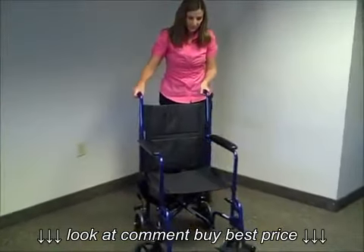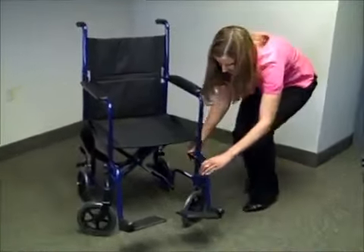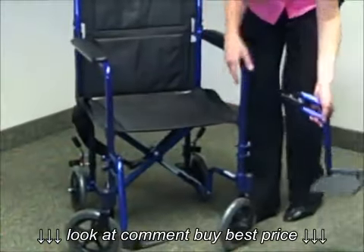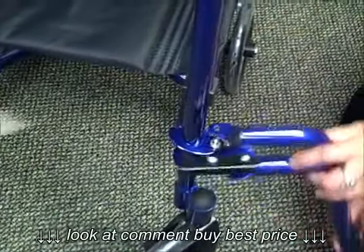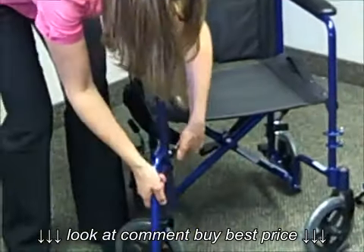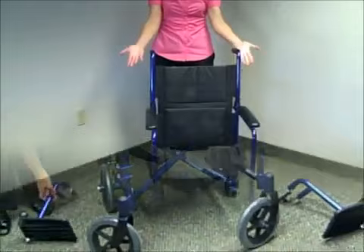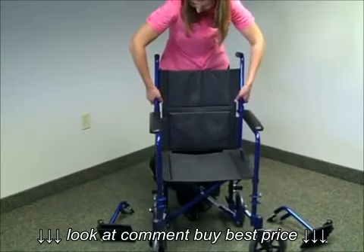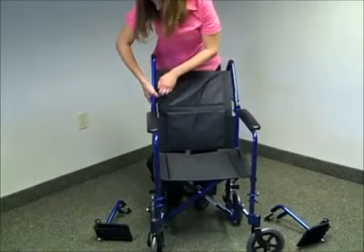To get it ready again to transport, first you want to remove the leg rest. Notice there's a black lever, just go ahead and pull that and remove the leg rest. Do the same to the other side. Next we want to fold down the back of the seat, so we're going to grab onto the black levers in the back and fold those down.